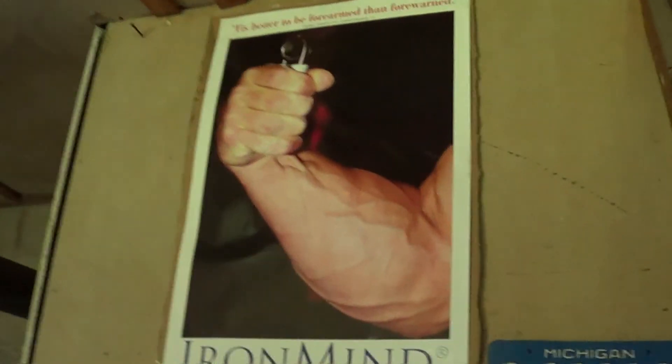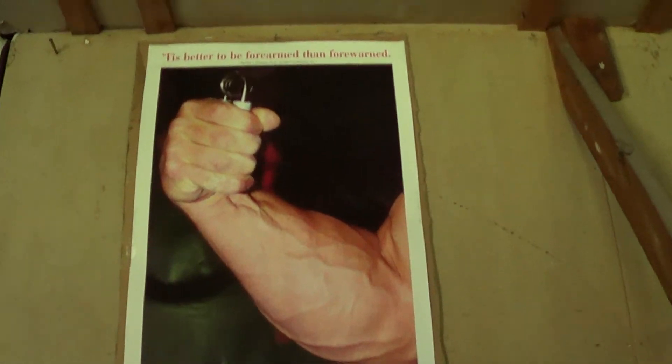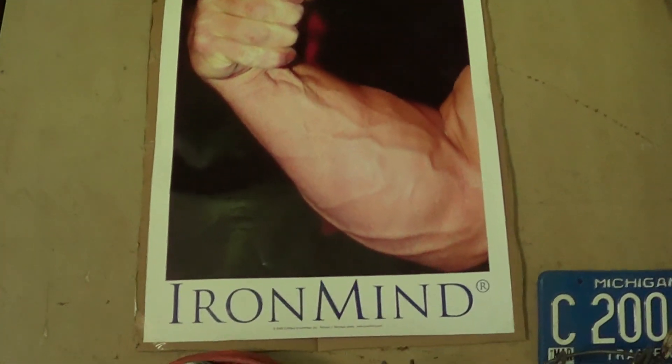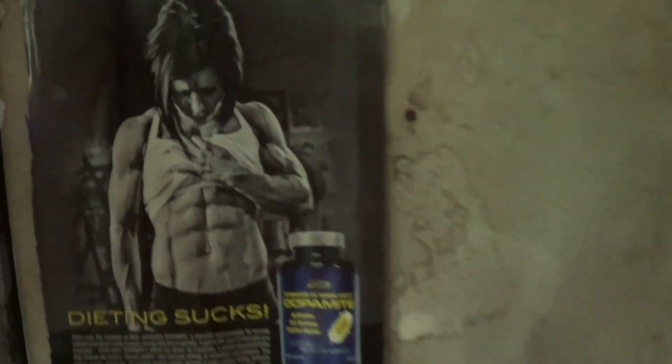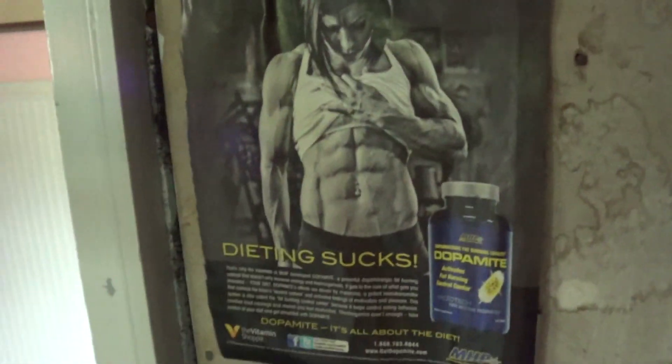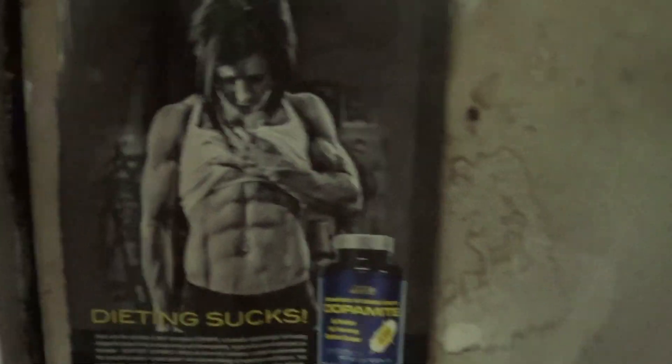Got a giant forearm poster. I'm trying to get more posters and motivational stuff in here. Got a little ad with Dana Lynn Bailey — she's like the hottest female bodybuilder ever. Deal with it.